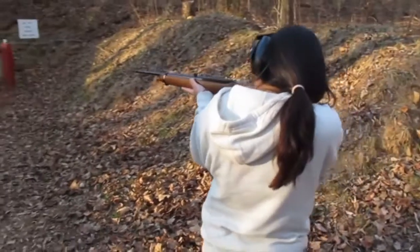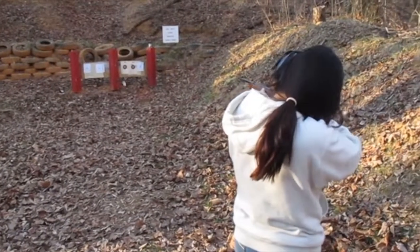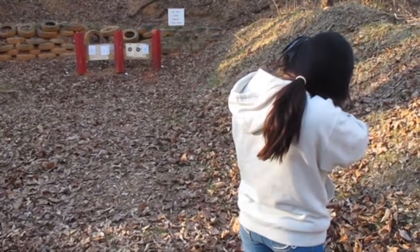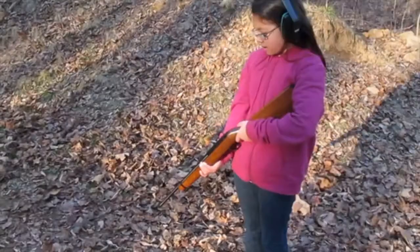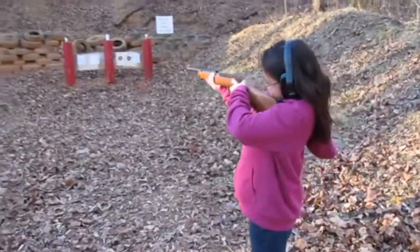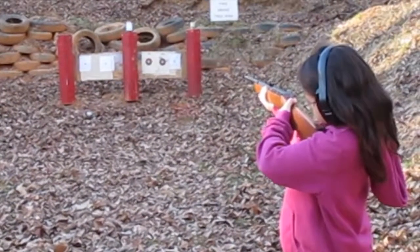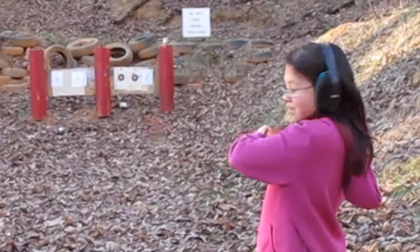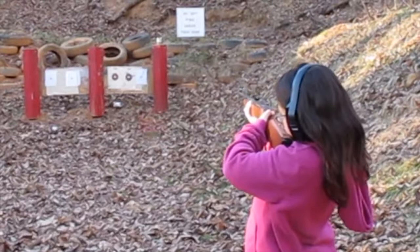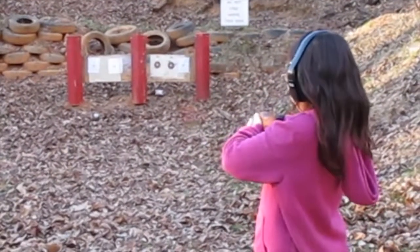Okay, I'm ready. Okay. I'm ready. You're ready? Yeah. Safety off. You hit it. What? You hit it. You keep hitting it. It's just knocking off. Got it. One.